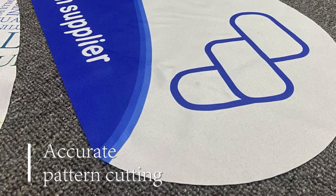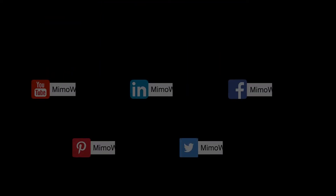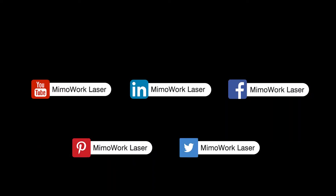If you are seeking a laser machine for making dye sublimation products, or have questions about contour laser cutting, leave your comment below or directly contact us. See you next time. Bye!